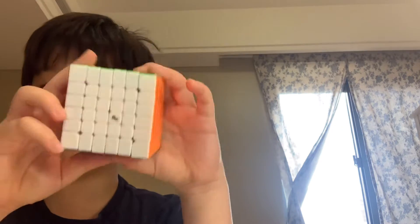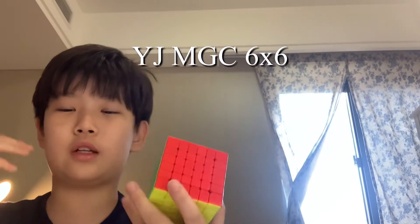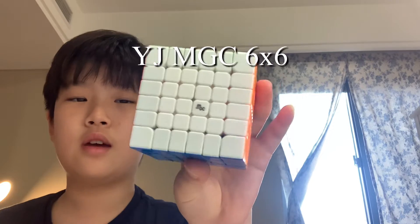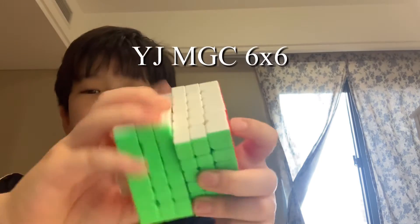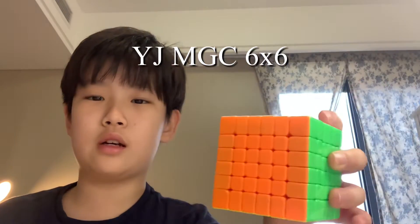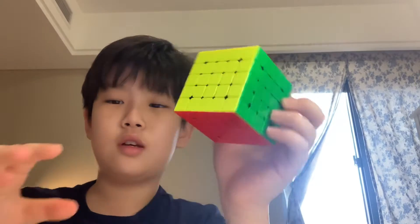I also use a YJ MGC 6x6. The last one I just broke, and then I got it again. The 6x6 is such a good cube. I won't buy an X-Man Shadow or something like that — they're just like bad cubes compared to these. These are really fast. But I'm not a 6x6 expert so I'm not going to show all my stuff on 6x6.